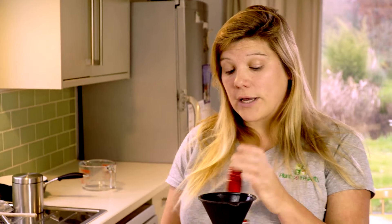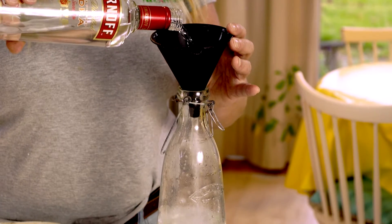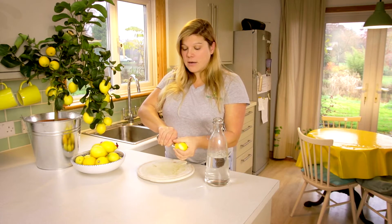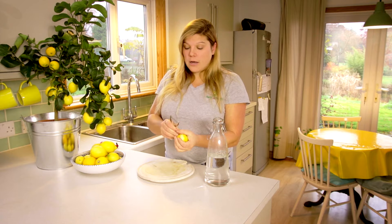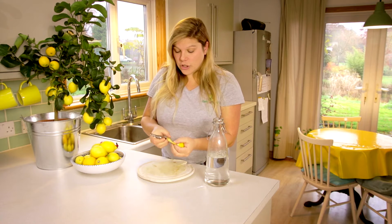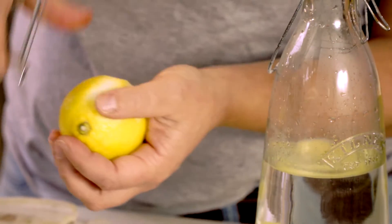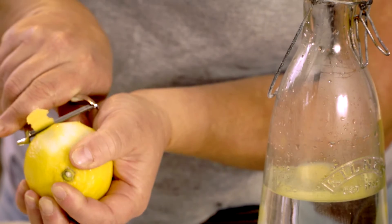Start off by pouring some vodka into a larger bottle. The aim with making limoncello is you want to infuse all the lovely oils out of the lemon skin into the vodka. You want the fresh zesty bit but not the bitter white pith, so I find a really good thin potato peeler like this is excellent because it gets off the yellow zest but leaves behind the bitterness that we don't want.